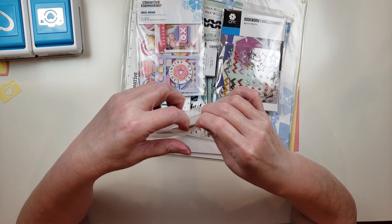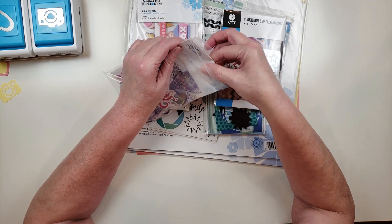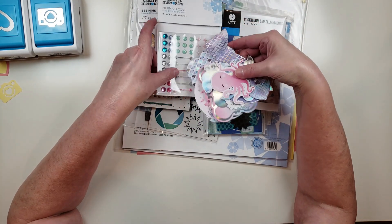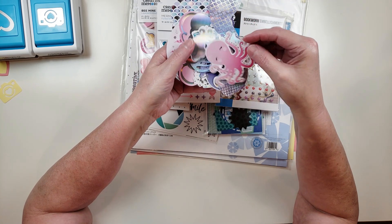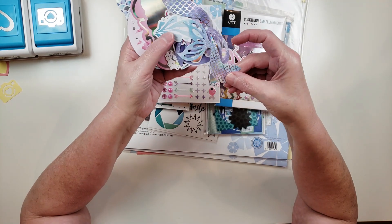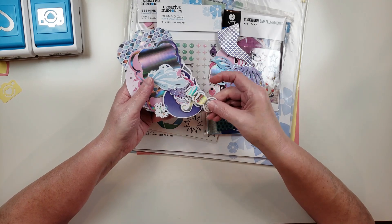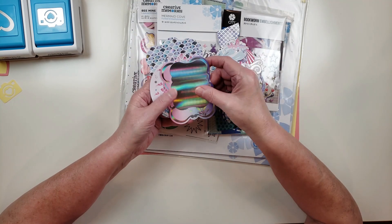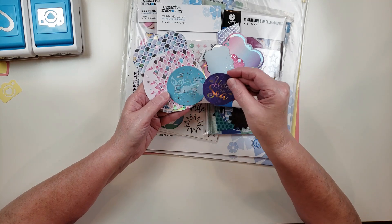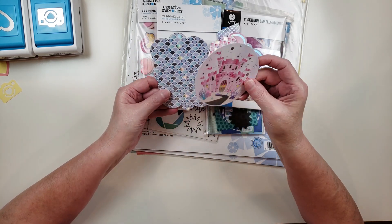I didn't realize how many different things were in this pack until I saw my mom's order, and then of course I wanted it for myself. One of the things in here are these really pretty die cuts with silver foiling — really cute. They have different ones with silver foiling and it's a mermaid-themed die pack. They're almost like a holographic foiling, actually. It's got a castle and just different things — shimmer like a mermaid, I just love this.